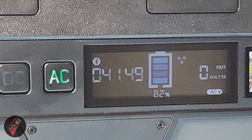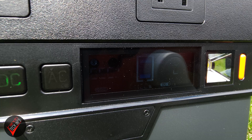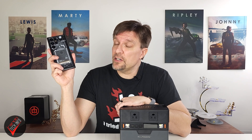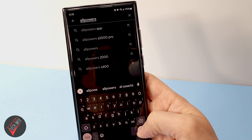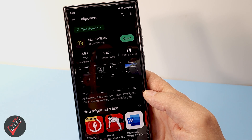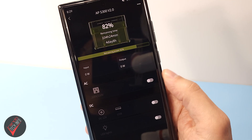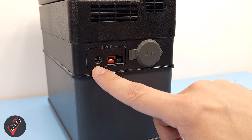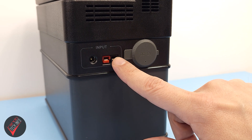The display on the front is small but packed with useful information, including a battery indicator, how much juice is entering or leaving the station, which outputs are activated, estimated time till empty, and an icon indicating Bluetooth mode. My only issue is it could be brighter — reading it on a bright day outdoors is a bit challenging. The station has Bluetooth connectivity to pair with an Android or Apple device via the Allpowers app.